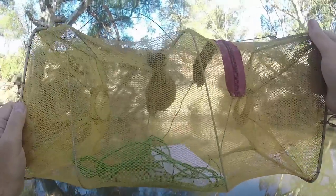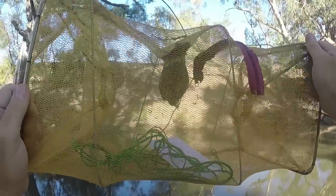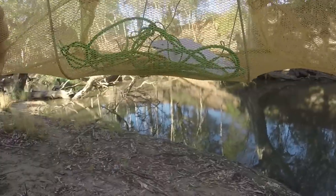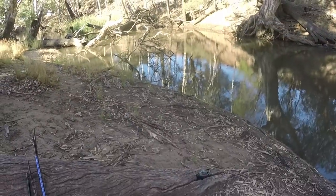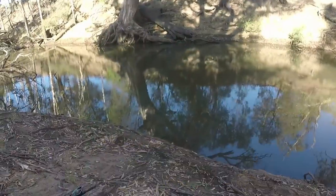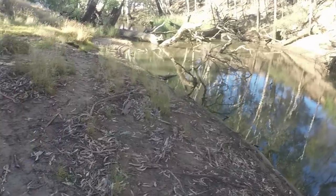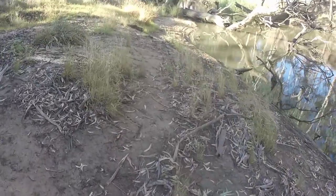The first thing I'm going to do is throw in a shrimp net. I've brought along my little collapsible bait trap, or shrimp net as they're called. I'm going to throw that in near the snags over there and hope there are some little freshwater shrimp hanging around near those. I'll get some of them to use as bait a bit later, but I'm going to start with the little tasty cheese cubes.